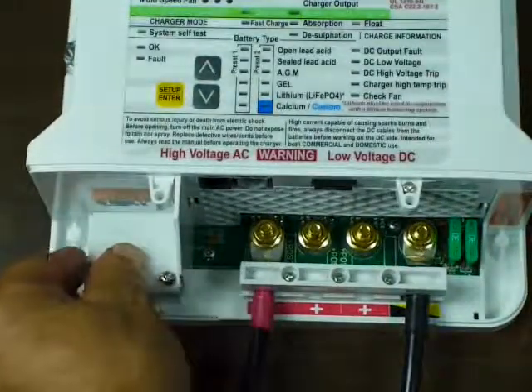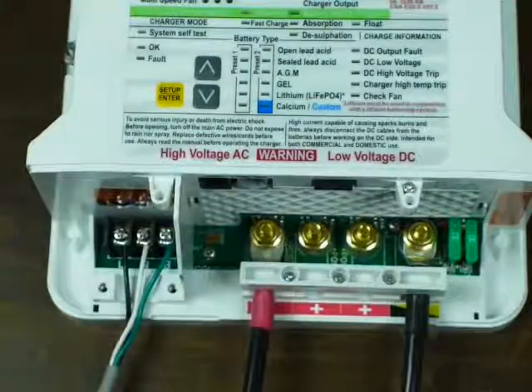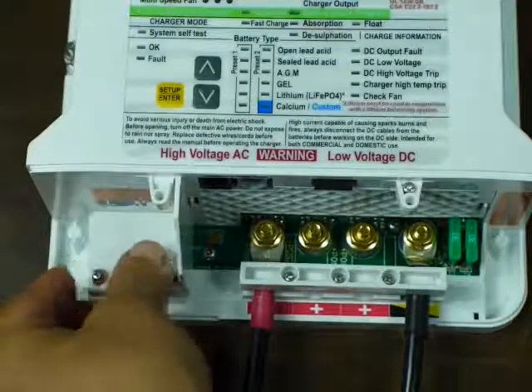On this side is the AC input. These are clamps — wire goes in, screw them down. You don't have to wrap the wire around the screw or anything like that. Pretty standard stuff, easy enough to deal with.